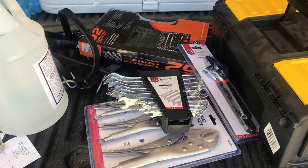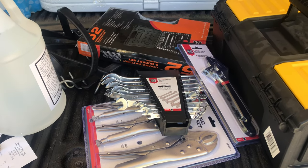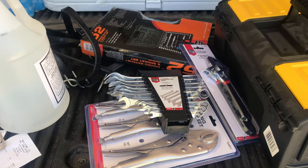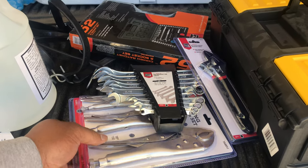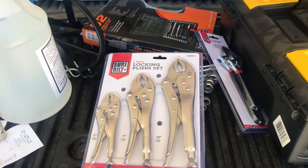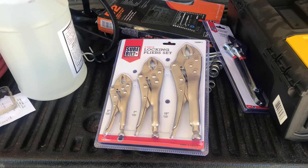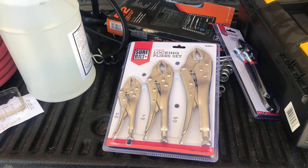Here it is — got some tools I just went and purchased this morning. I want to show you what's needed to keep in a toolbox in your dump truck. First thing I want to show you is some vice grips. I bought three pairs of these — they call them locking pliers, but we know them as vice grips. Let me tell you why vice grips are so very important and give you one serious situation that could put you down on the side of the road.